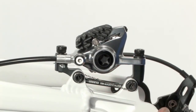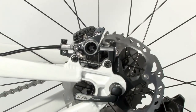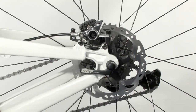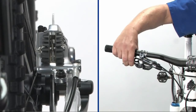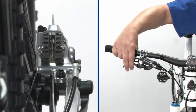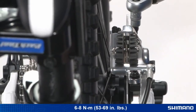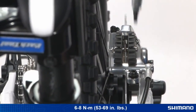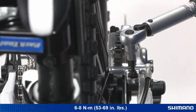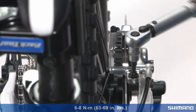Remove the red pad spacer and reinstall the wheel. Pull the brake lever a few times, then while holding the lever towards the handlebar, tighten the caliper fixing bolts to center the caliper and pads over the rotor. Make sure the bolts are torqued to 6 to 8 Newton meters, or 53 to 69 inch pounds, and are secured with either the caps or wire.